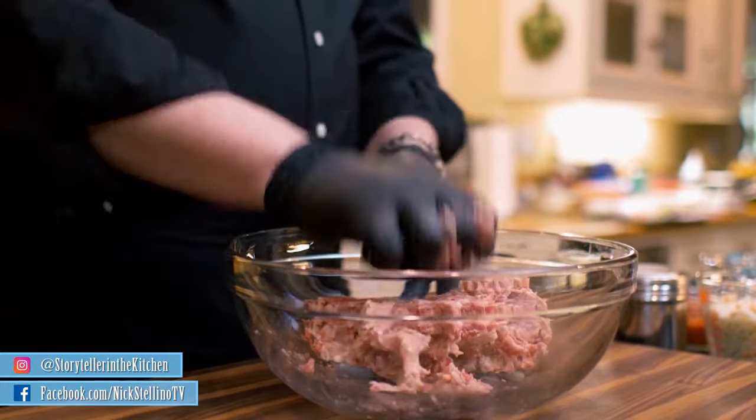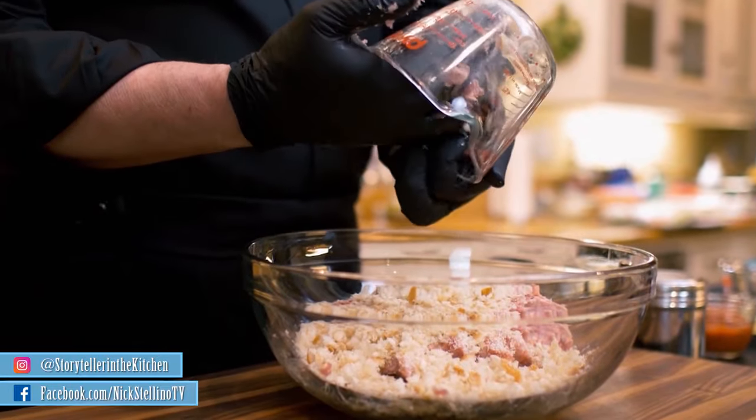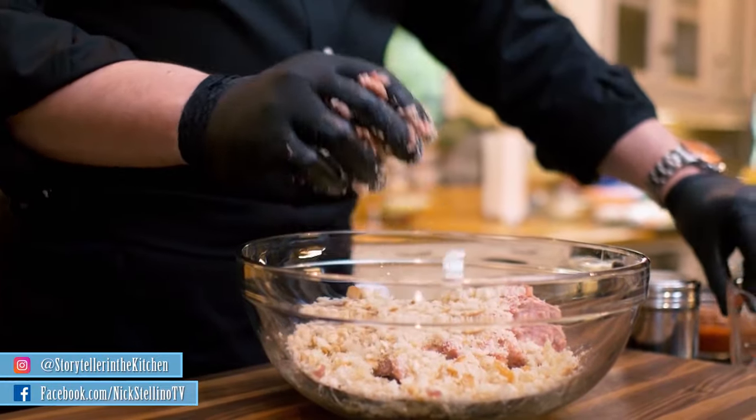The next thing that we need to do is the binding agents. I go first and foremost with the bread. This bread, as it cooks inside the sauce — not by itself, to get into the mixture of the meatballs — will make something very interesting. It will absorb the sauce. You will notice that your meatballs will increase anywhere between a full 100% to about 150% in size. So be prepared for that as well.